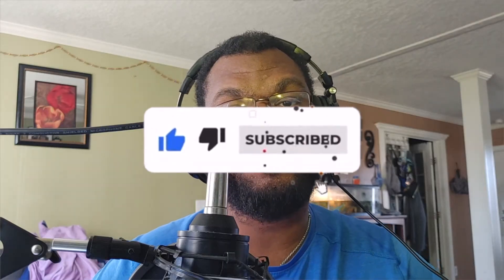And if you got any questions for me, leave them in the comments. I will hit you up as soon as I get a chance, and I appreciate all y'all that show me love. But let's go ahead and jump back into it.